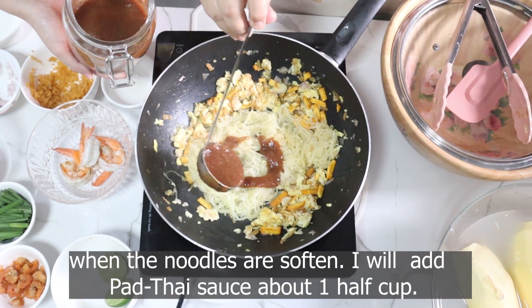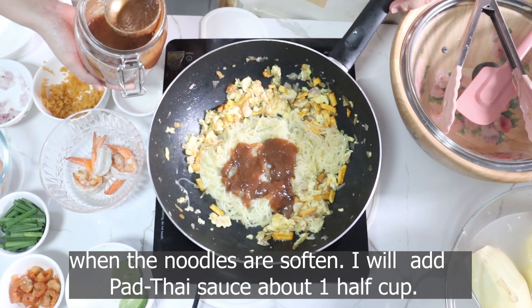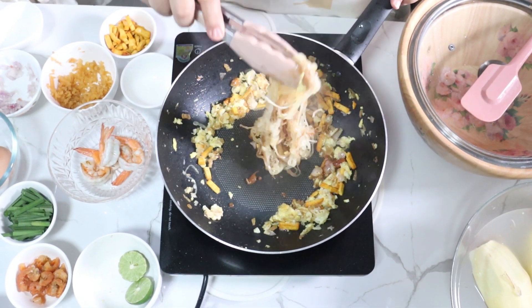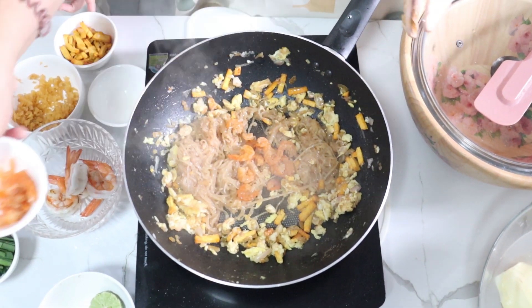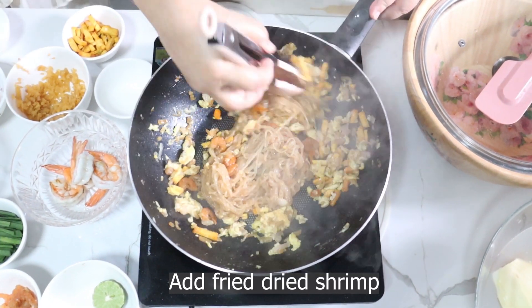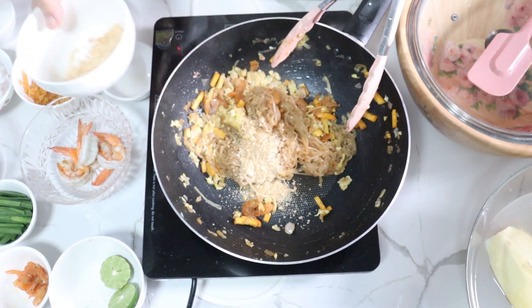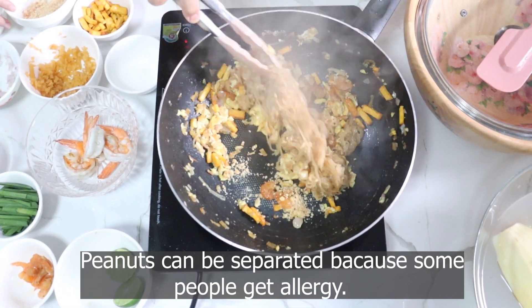I use some pepper and pepper powder to make some pepper, and I use the sauce for a couple of minutes. I've had just a bit of pepper powder. I just finished the recipe and I'm going to put some pepper powder on. This is sweet. It's a good thing!